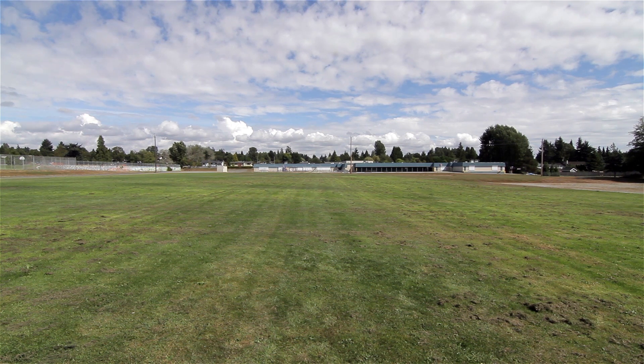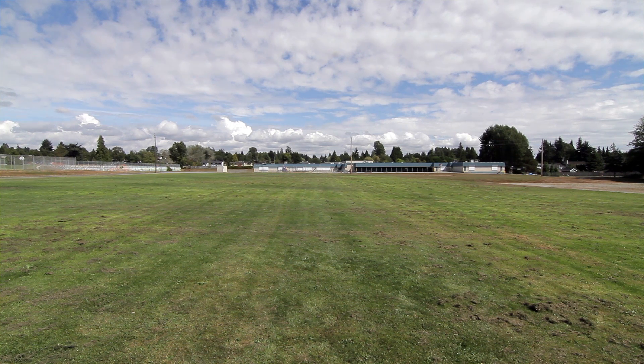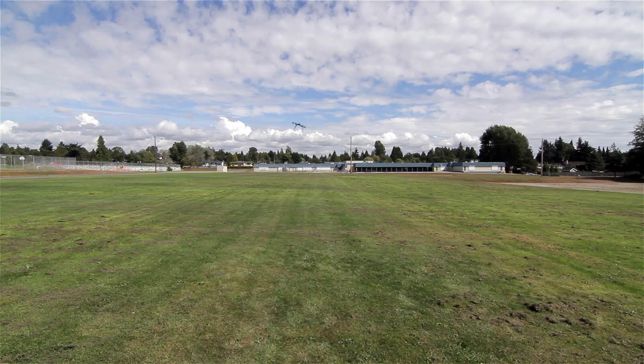A little bit of a figure eight there, sort of. Got to resist the temptation to flip into manual and go acro. It's just a little too costly, a little too valuable for doing flips. And we've got some wind — big gusts happening here.